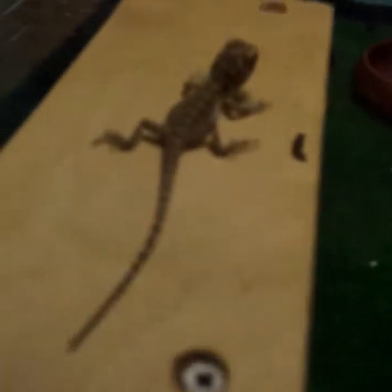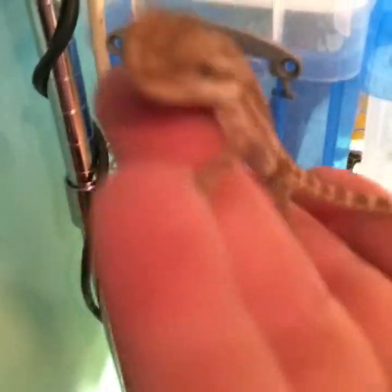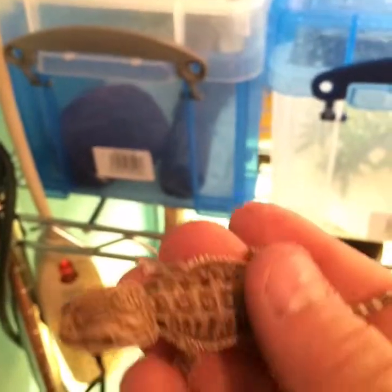Let's move on to my baby bearded dragons. I breed bearded dragons. There is my cool dude — he's about two and a half months old. I bred this guy. He's going to be like a sandfire red, hopefully. He's a male, so he's for sale. If you want him, we can talk. I can have him shipped out or you can come pick him up. I'm making a website, so hopefully I'll be done by the time someone sees this video.